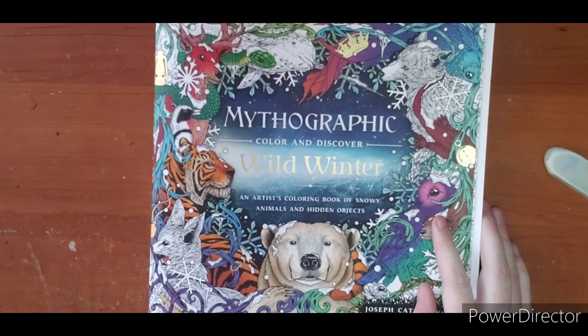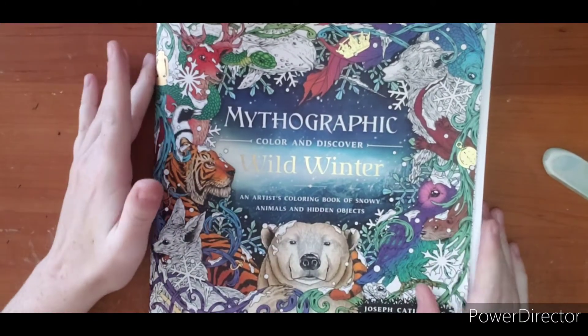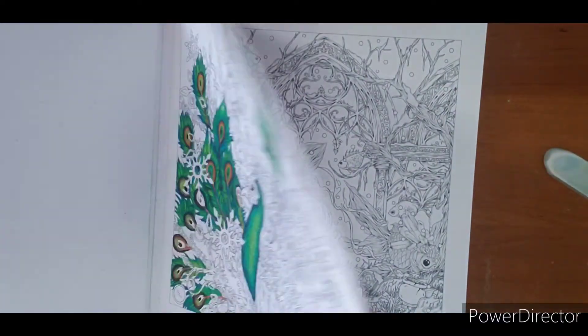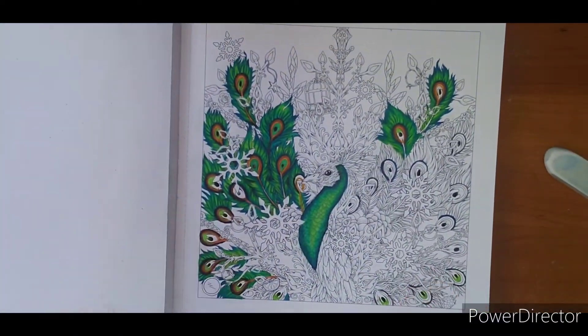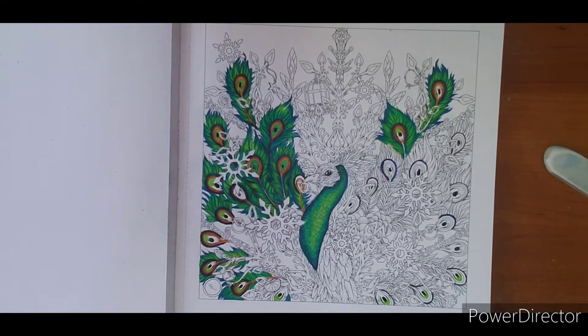Hi everyone, welcome! I'm going to do a quick video out of this book. This is the new Mythographic Color and Discover by Joseph Kappenbang. This is Wild Winter. I'm going to do the peacock page. When I did a flip through of this book, I put out there that if anyone was interested in seeing the feathers to go ahead and let me know, and I had a couple of you jump on and say yeah, I would like to see that.